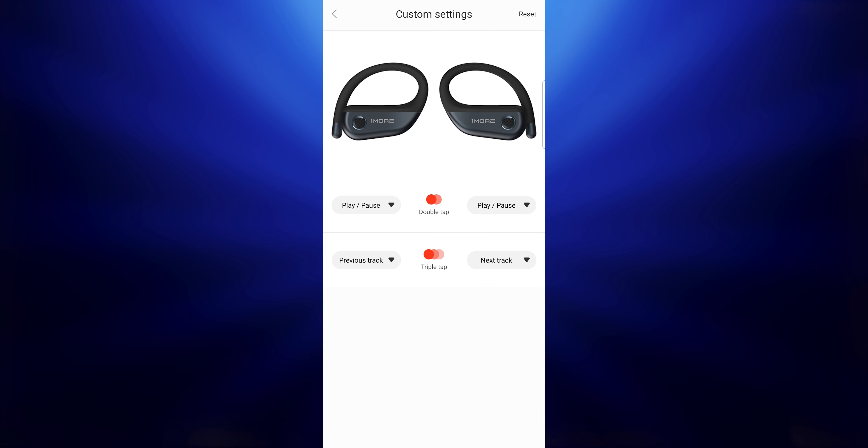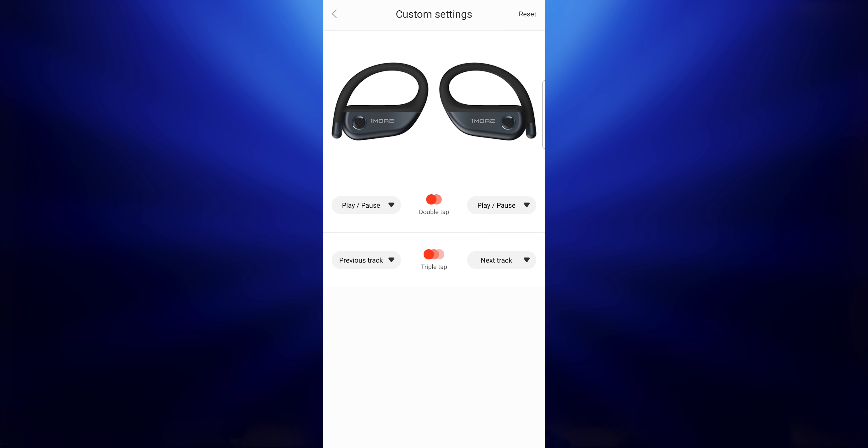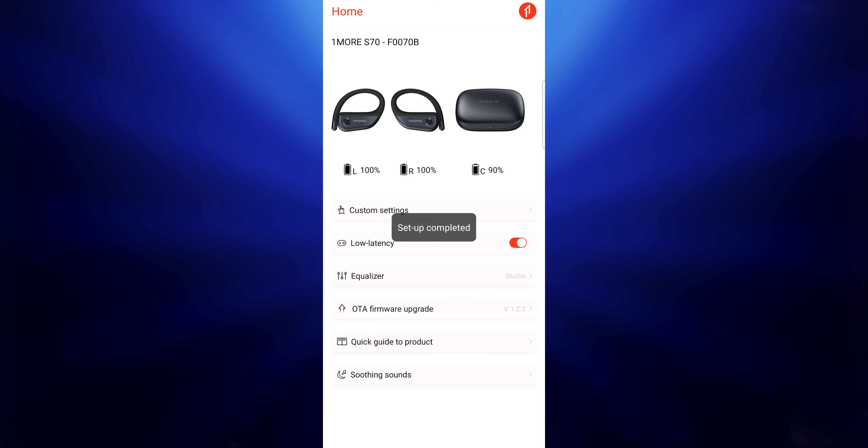The app does allow you to switch around controls. These use touch controls on the outside and they work really well, but the downside is it doesn't let you control everything. It only gives you two controls per earbud because it doesn't support single tap — only double tap and triple tap. So I had to use mine for play/pause and track skipping forward and backward, meaning I had no volume control, which I like to have.